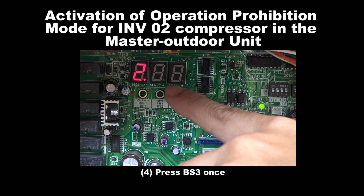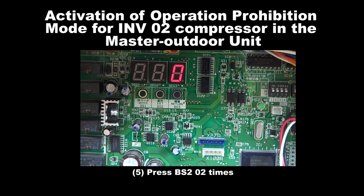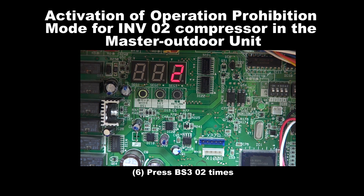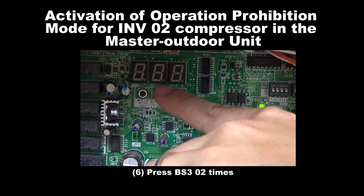Step 4: Press BS3 once. Step 5: Press BS2 for 2 times. Step 6: Press BS3 for 2 times.